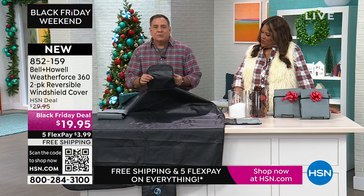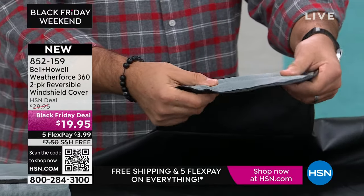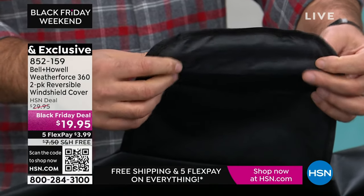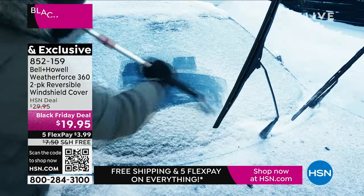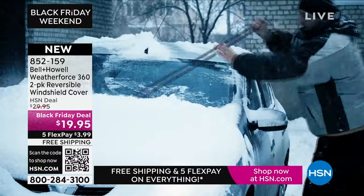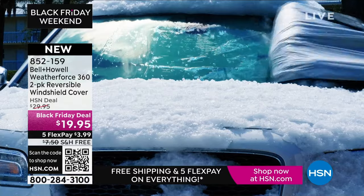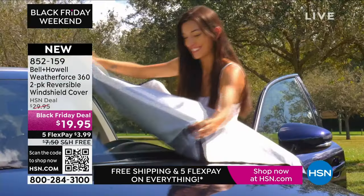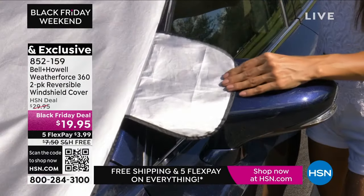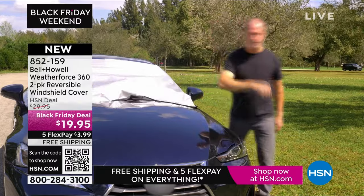Then there are little flaps that close into the driver and passenger door with a little stiffener at the edge. That's going to prevent the wind from blowing this off, but also prevent people from stealing it. You can see from the video this is all about convenience — you're not getting into a really hot car where you can't touch the steering wheel, or having to deal with a frozen windshield.